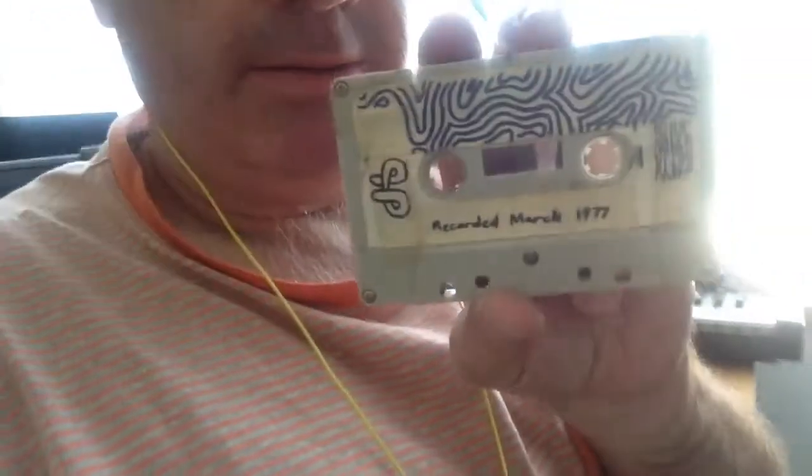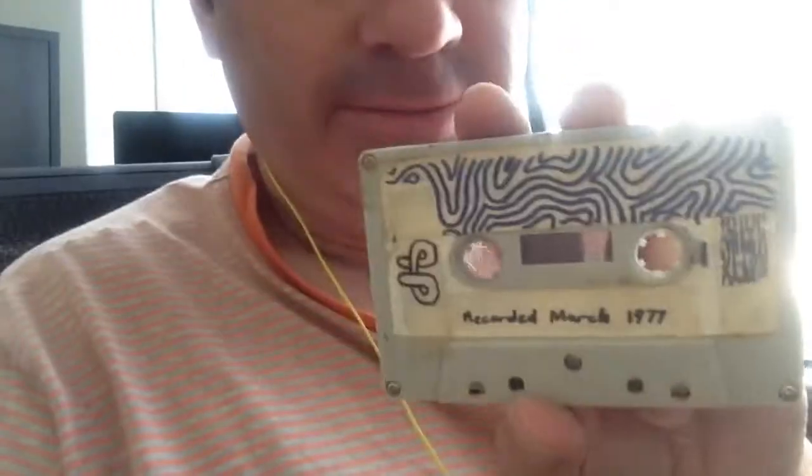Now, what is this tape? I'm not sure, but I think it's me playing music, like guitar or piano or something. I've just tried playing the tape. This is the tape here — it's got some of my art on it. See that? I drew that. I was only a child when I drew this.